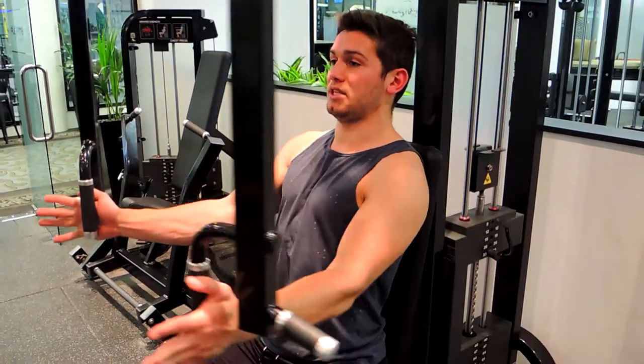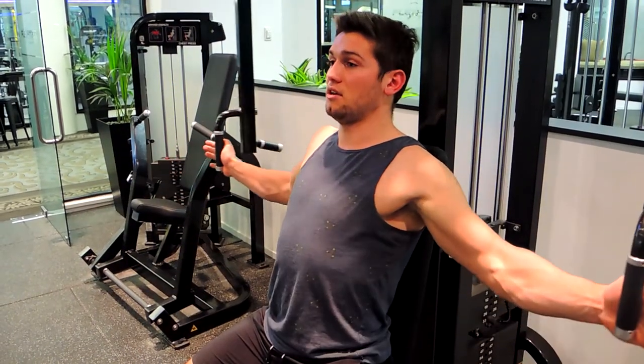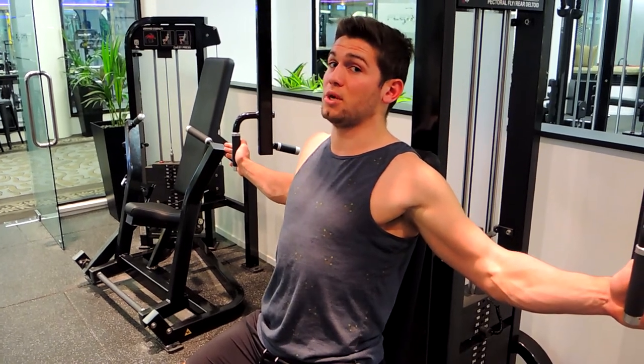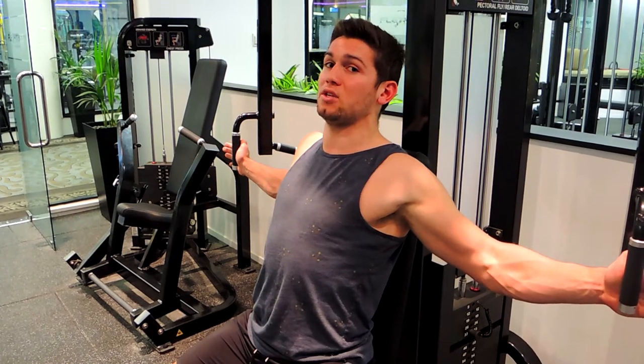Imagine squeezing those elbows together at the top, squeezing that chest together. Come out only to the point just before you feel a shoulder stretch — once you start to feel that shoulder stretch, you're starting to use the shoulders too much.